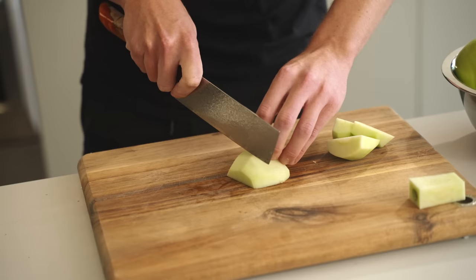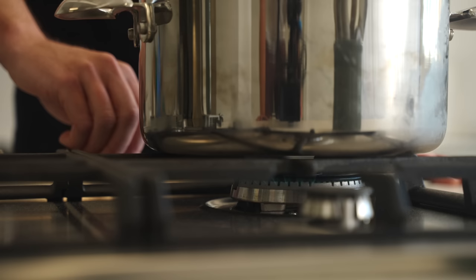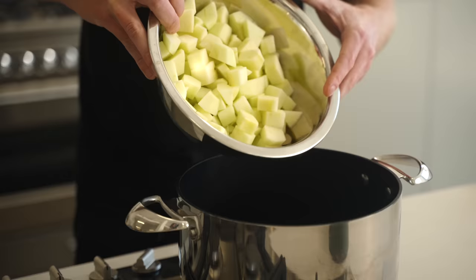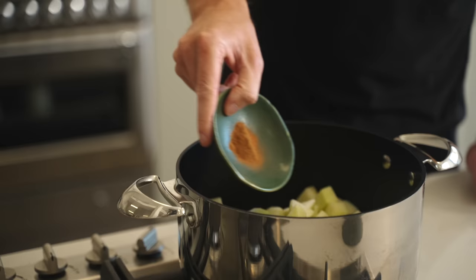With that done, trim around the core and then dice the apples into even-sized cubes — make sure they're the same size so they'll cook at the same rate. Place a pot over medium heat and add in 14 grams of unsalted butter along with those apples, then add in 20 grams of castor or fine sugar.